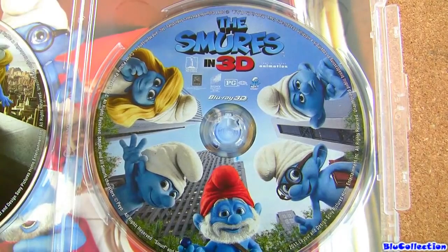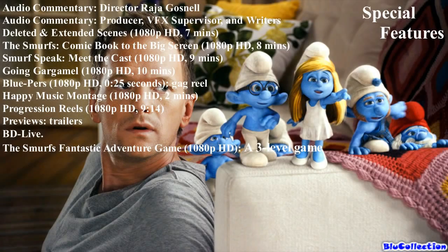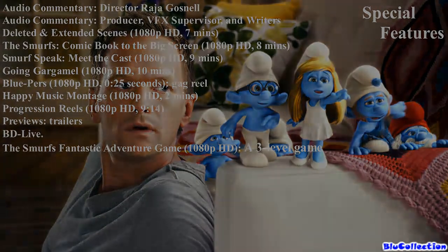Now let me give an up-close look at the special features. It comes with English DTS HD Master Audio 5.1, as well as Canadian French and Spanish as Dolby Digital 5.1. And for special features, we have over 45 minutes of bonus material, all in 1080p high definition.